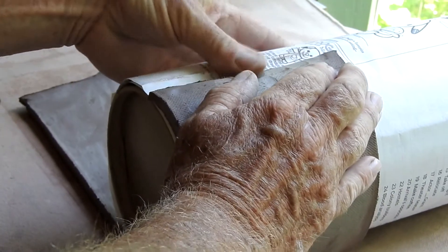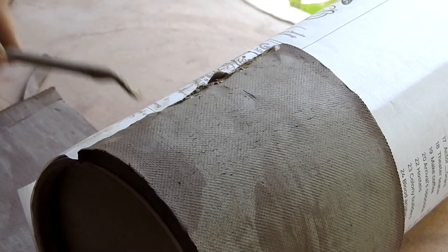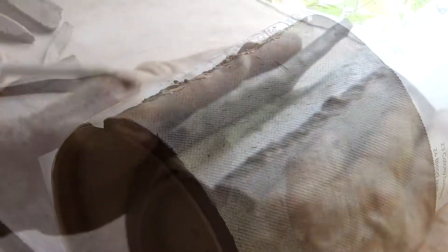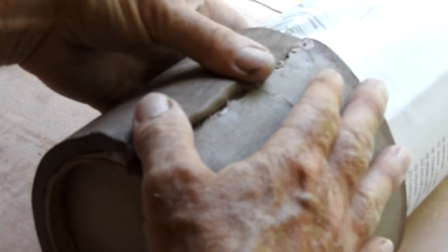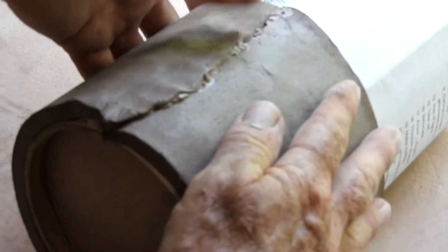Now bevel this edge and using some slip and a scoring tool, score and slip this beveled edge. Then bring the pieces together and smooth over, and the wall construction is now pretty much complete.